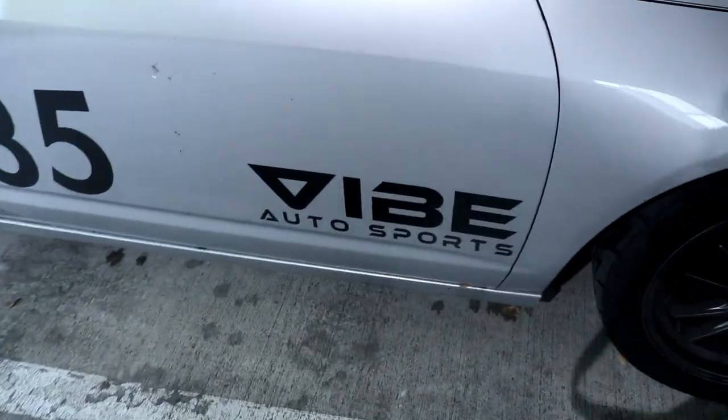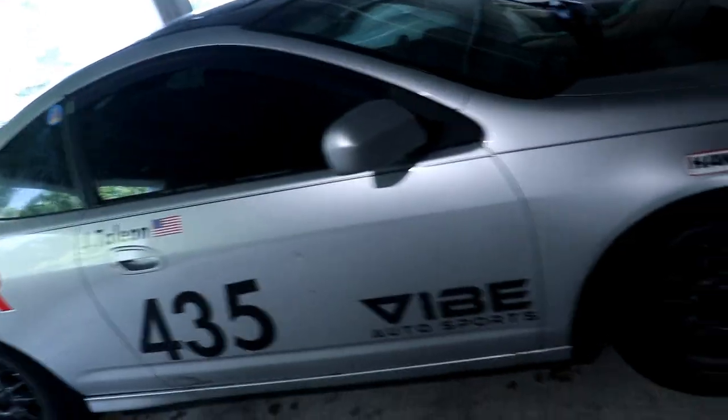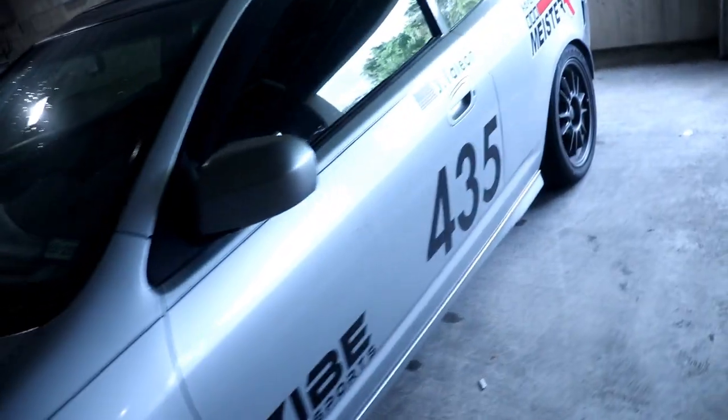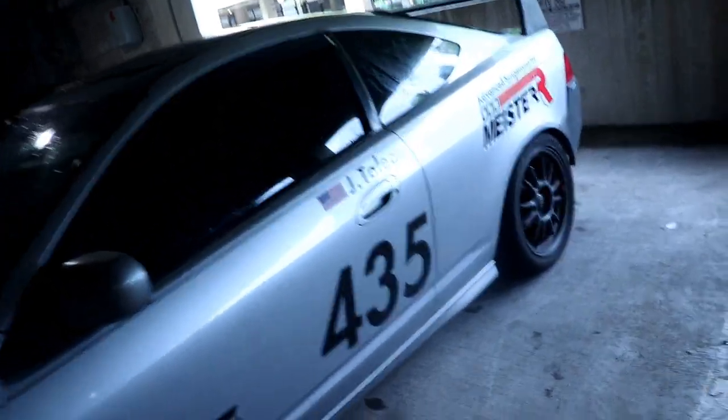My other sponsor, Vibe Autosports — my name is pretty much it. It's a track car and I'm all about function over form. If there is form, it has to have a function. Windows are tinted at 10% and I have the sun visors — those all came with the car.